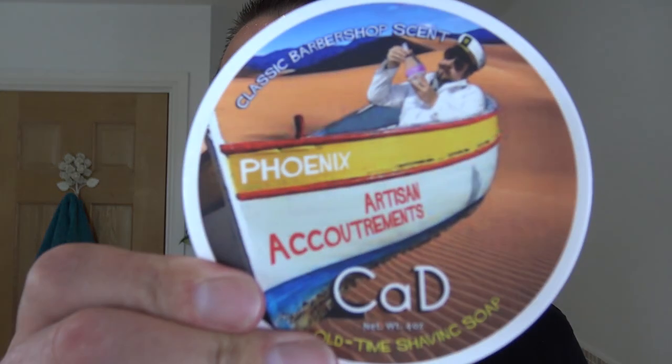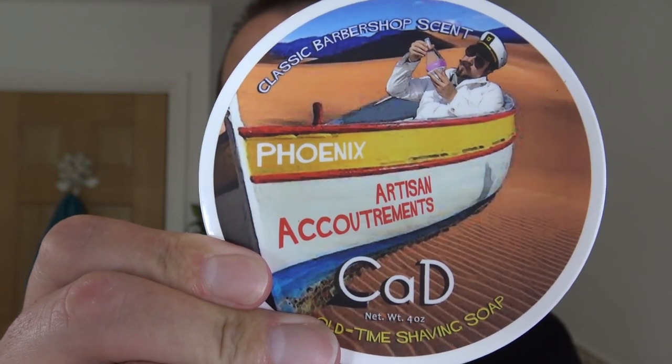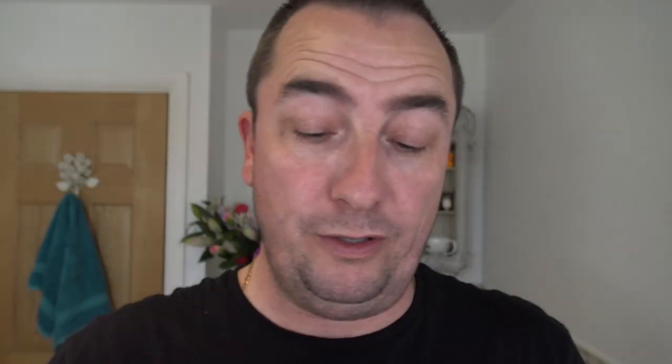Soap — I'm going to use this. I haven't used this for a while. Lovely scent. PAA — Phoenix Artisan Accoutrements — CAD, Cease and Desist. Barbershop scent. It's not the CK6 — there's a new formula now. This is the older version, but just as nice. Probably the new version's nicer, but the scent is lovely and this is a good performing soap.